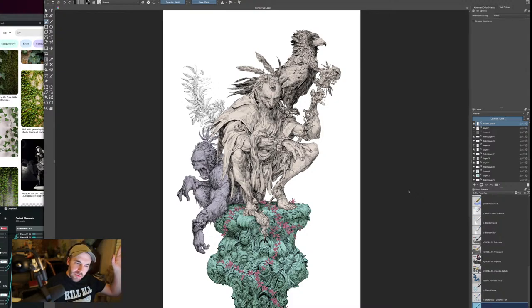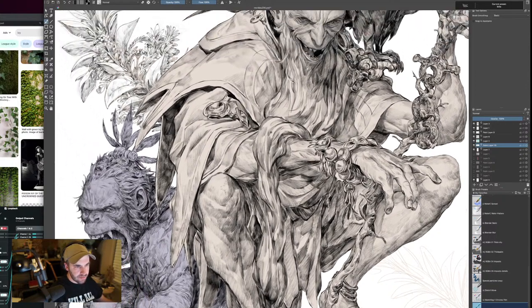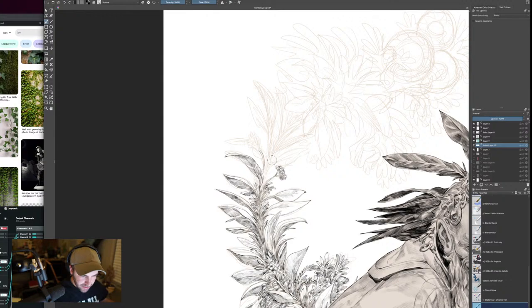If you're curious what program I'm using right now, this is all Krita. This stream will probably be entirely Krita. Krita is free — you can donate if you really love it, but it's free. Mancer asked what this is for — for nothing, for fun. It's just to make stuff for myself and for Patreon. The benefit of having a Patreon is that I'm able to do work like this and not feel guilty, like I'm taking time away from clients.